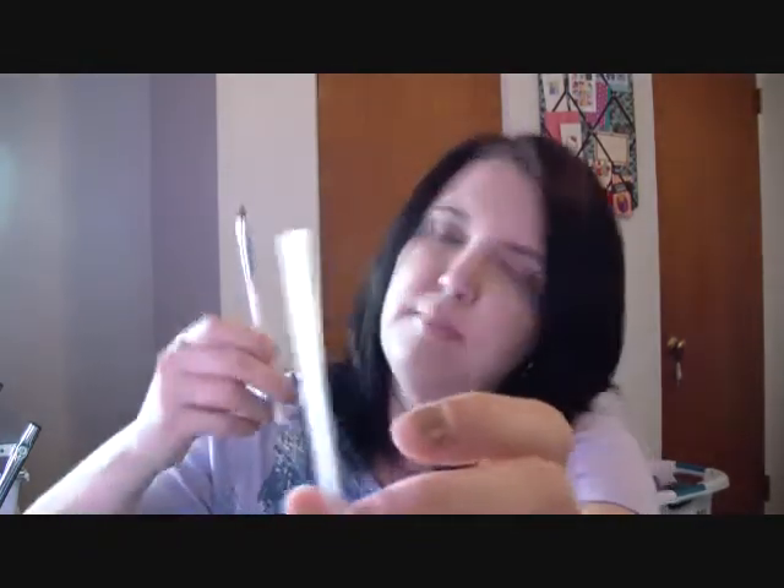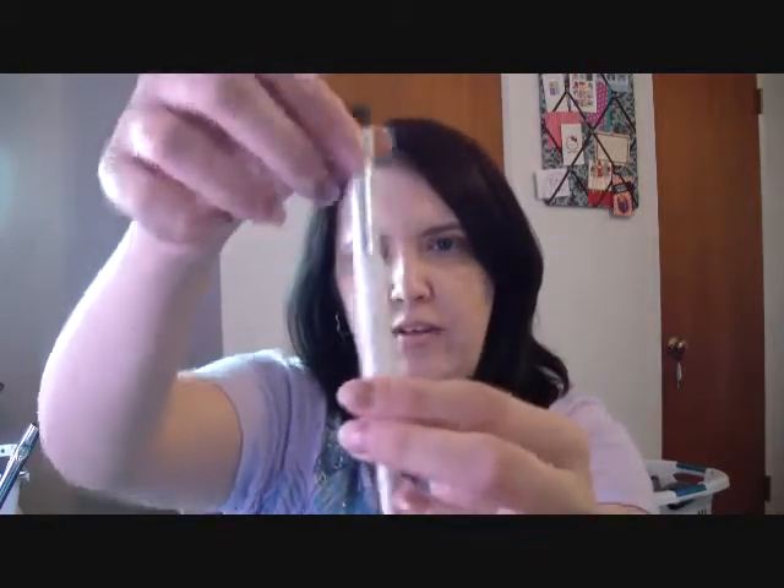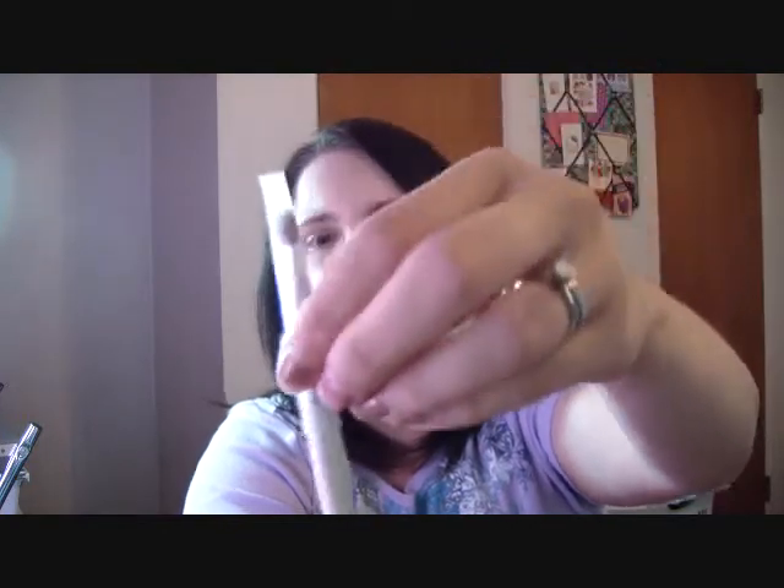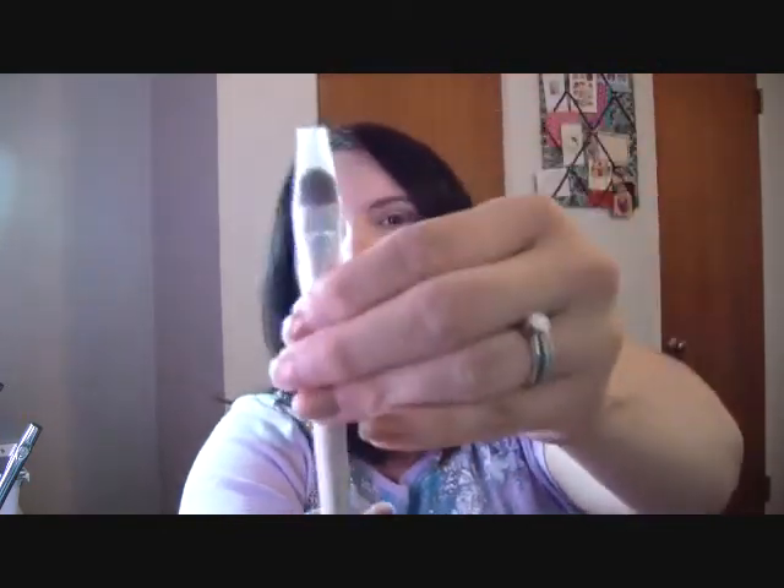So this is my e.l.f. eyeshadow brush. You would just clean your brush and then slide it through the back way, because if you push it through from the front, it'll tear your bristles out. Just slide it through like that over everything, and then you would leave it to dry. If you put it on a flat surface, it can dry like this. You want to make sure all your brushes dry upside down, because if you dry them the other way, the water can get in and break down your brushes and break down the glue that holds them together.